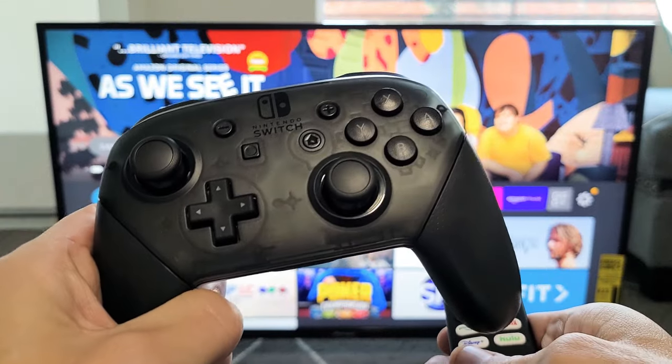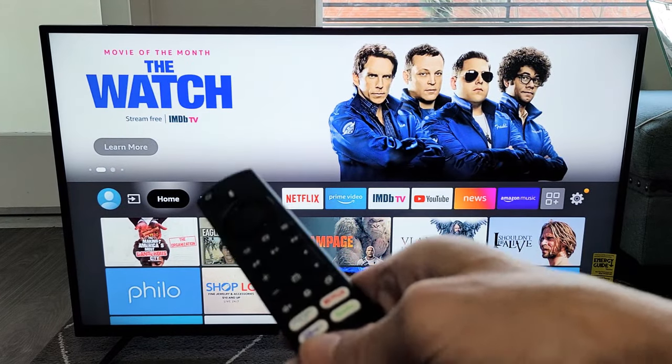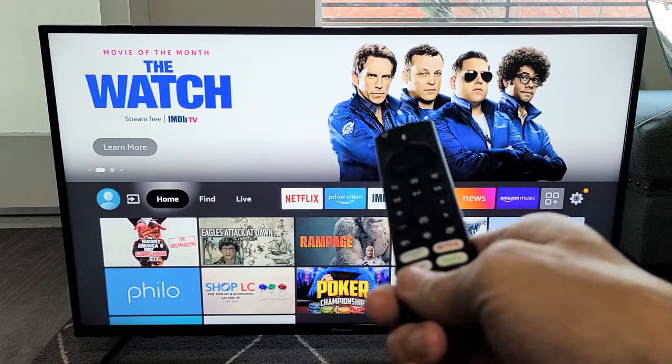Here is a Nintendo Switch Pro Controller. I'm going to show you how to connect this to any Fire TV. It doesn't matter if it's an Insignia Fire TV, Toshiba Fire TV, and so on. The brand doesn't matter.